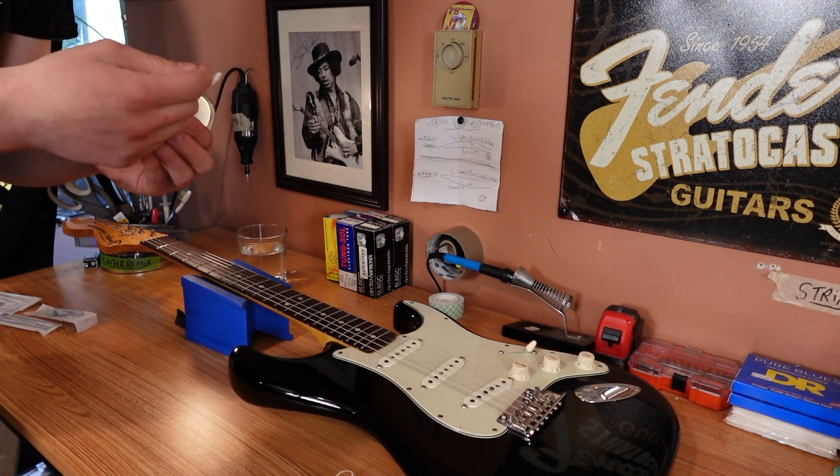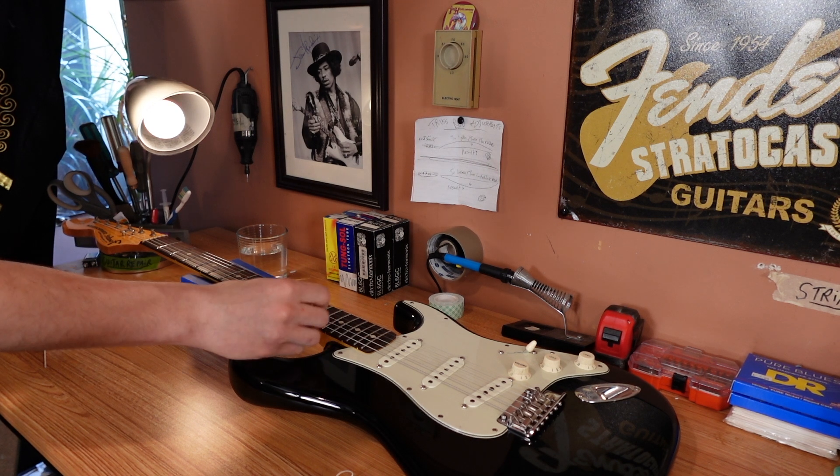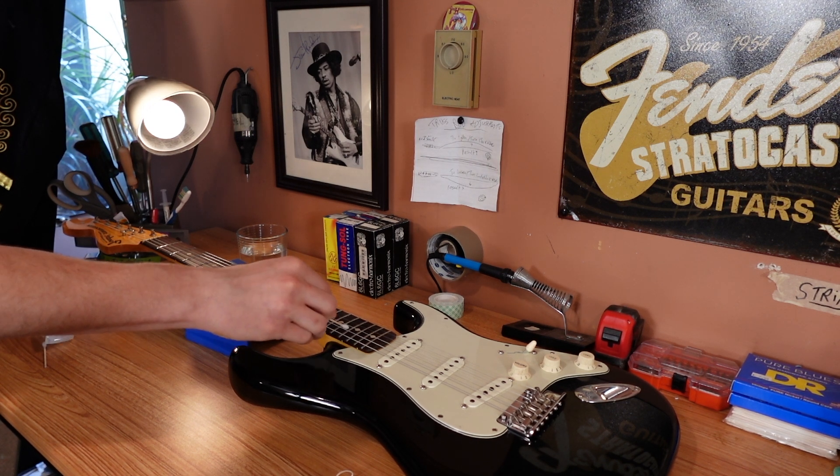Well, I already screwed this up. I was supposed to get the tip wet for 5 to 15 seconds, and I did not do that. Water's not the worst thing for a guitar, so don't fret it.